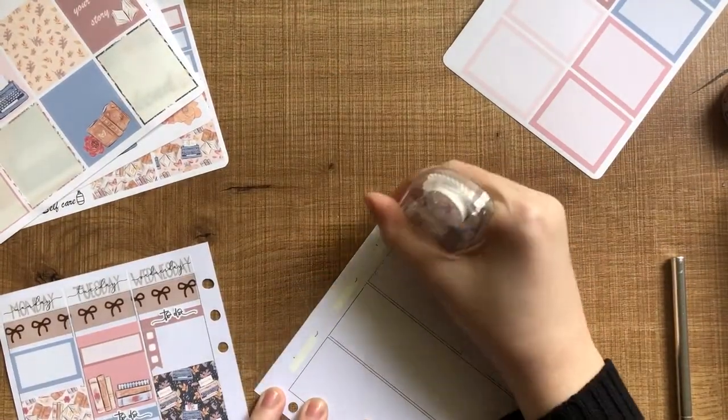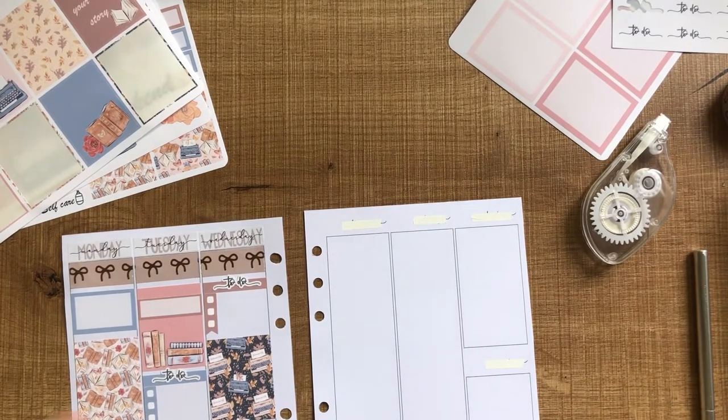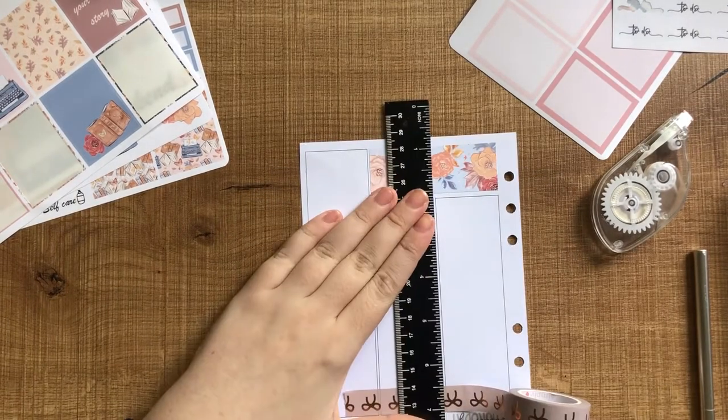For the second half of the week, much the same — just popping down the date covers and that washi tape for Thursday, Friday, Saturday, and Sunday. I end up using the headers at the top of those. I just didn't want to take up as much room because the tape is quite thick.